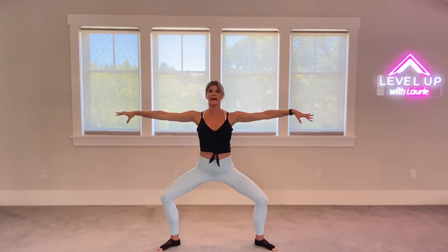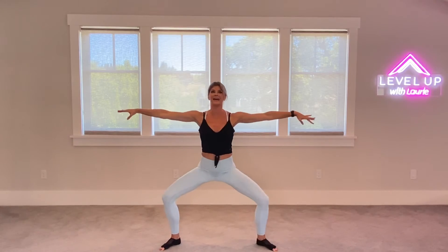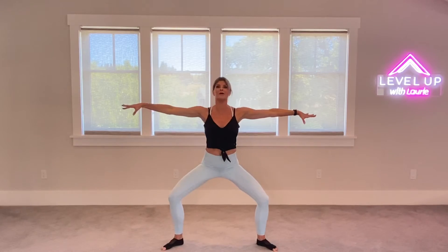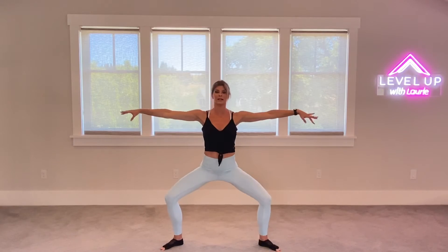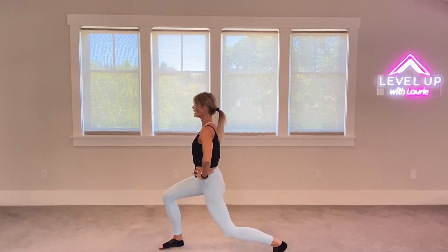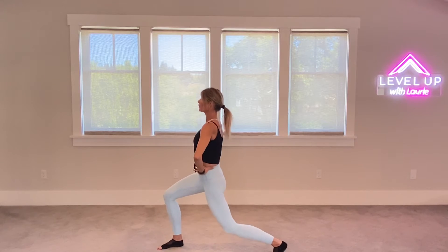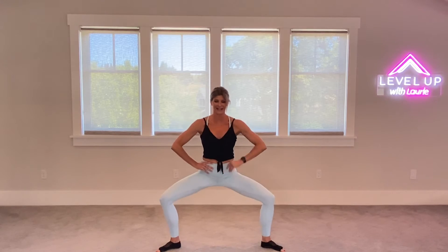And center. Let's try that a little faster. Right. Center. Left. Center. Right. Center. Left. We've got four more — four, three, two, one. We're going to take it to the right. Hands can just be on our hips. Little pulses here. We've got four more, for four and three. Let's take it through the center — pulses for eight, seven, six, five, four, three.